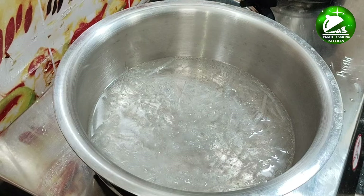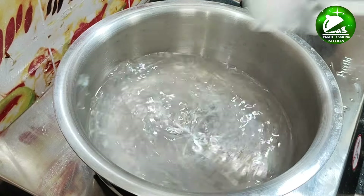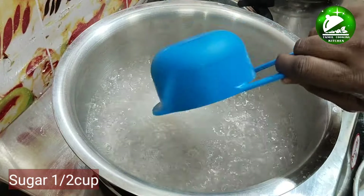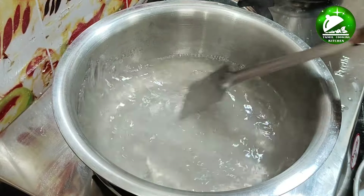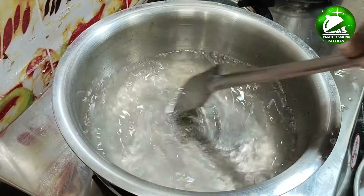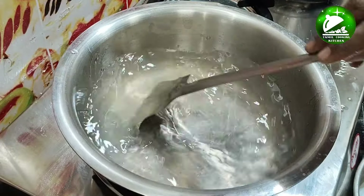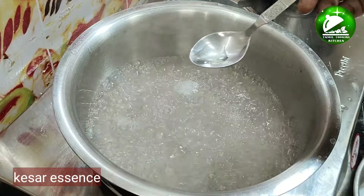When you add the powder, you can add the powder on top. You can use a plate as well. I am using a plate of essence.